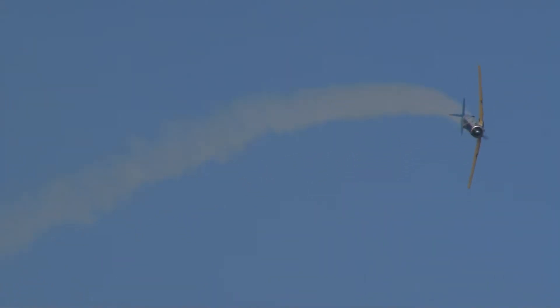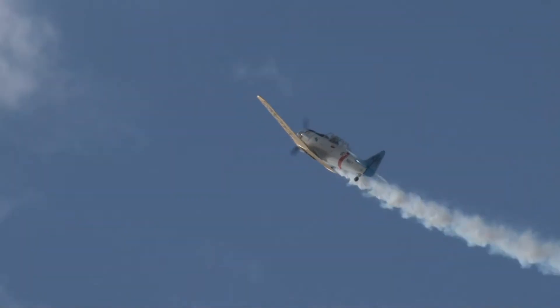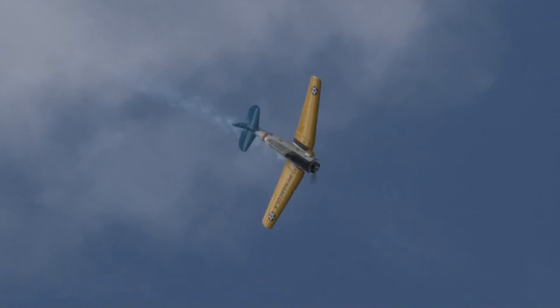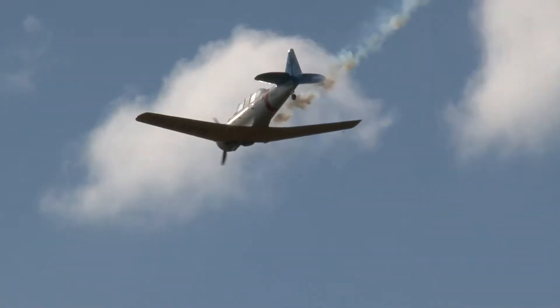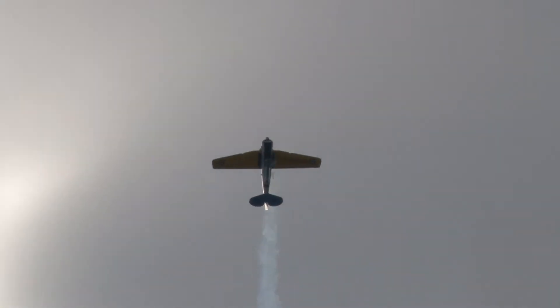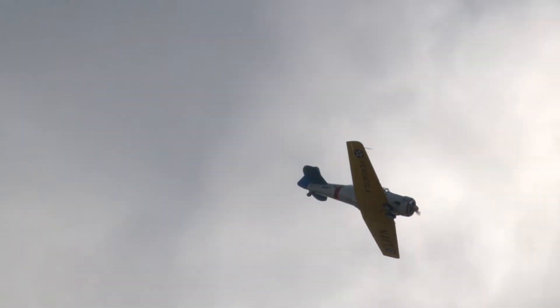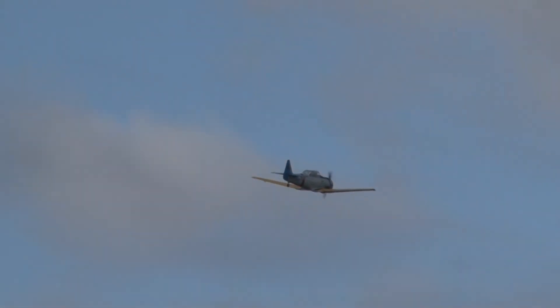Coming up next as he brings his airplane around — 600 Pratt & Whitney horses humming merrily away up front. He's going to pull this airplane up into a loop. By the way, you don't hear that propeller from the cockpit. It's a deceptively difficult maneuver to do in an airplane like this — you really got to be thinking. And there's an Immelman. It's a half a loop, roll out at the top. It was a maneuver designed by Count von Immelman back in World War I to get the enemy off your tail.